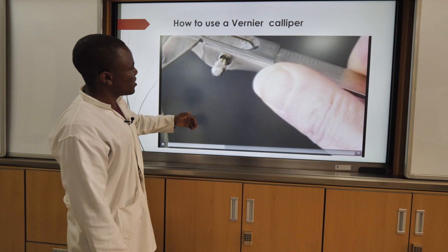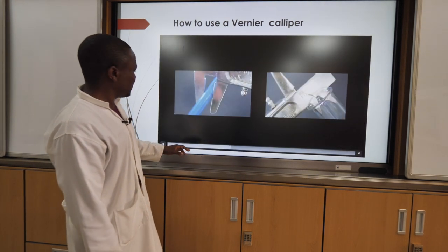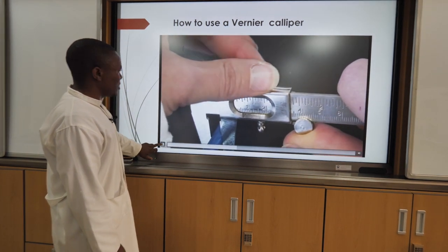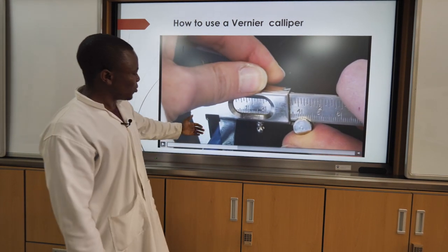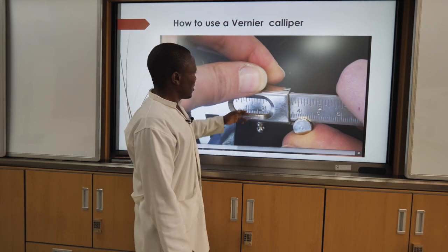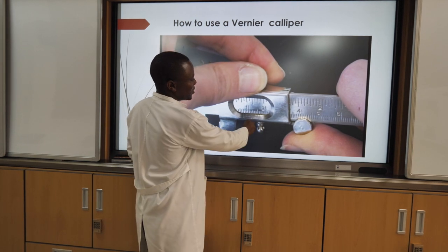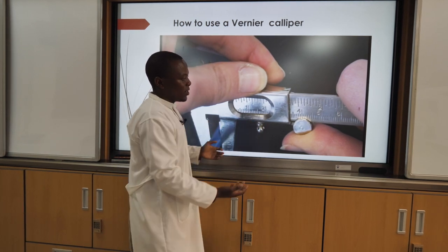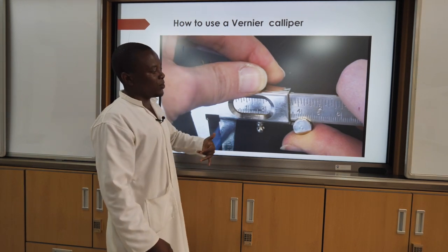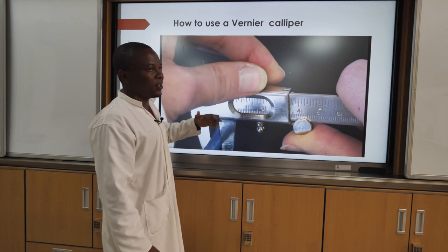The jaws need to be adjusted so that they are touching the surface of the object to be measured, but not deforming it. The jaws should then be locked in place. This is showing how the vania kalpa can be used. This screw is used to fix and stop this vania kalpa from moving. This video will give students more explanation about the vania kalpa.